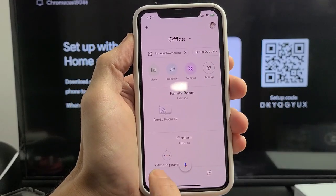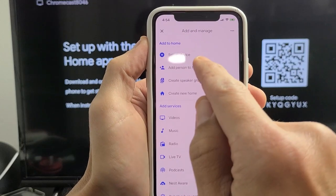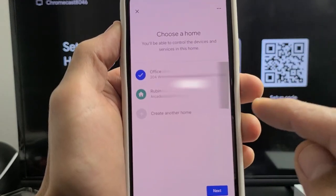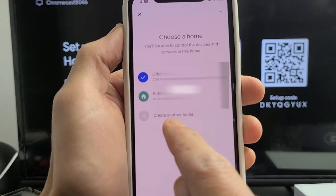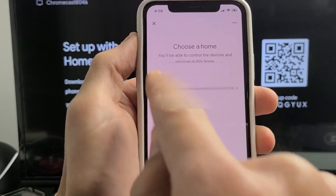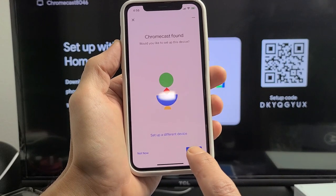Open up your Google Home app. Make sure you tap on the home button, and in the top left-hand side you'll see a little plus sign. Tap on that, then tap on 'Set up a device' and then 'New devices.' You can add it to your home — if you're new, tap on 'Create home.' The app will search and find your Chromecast. Tap on next.